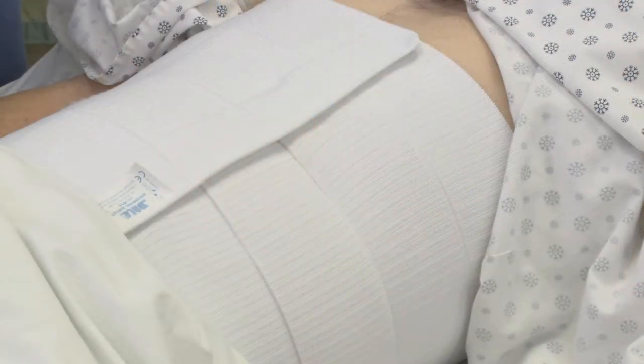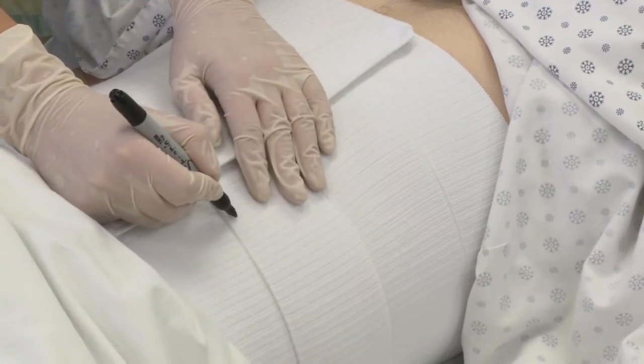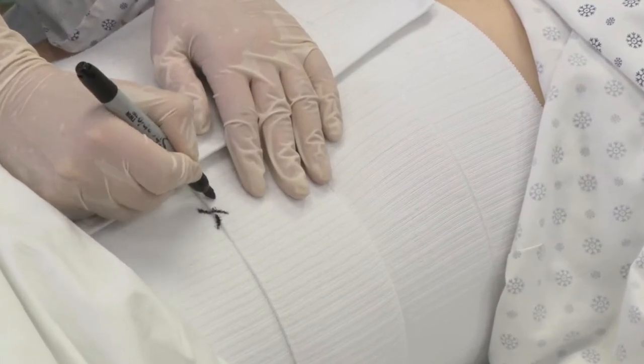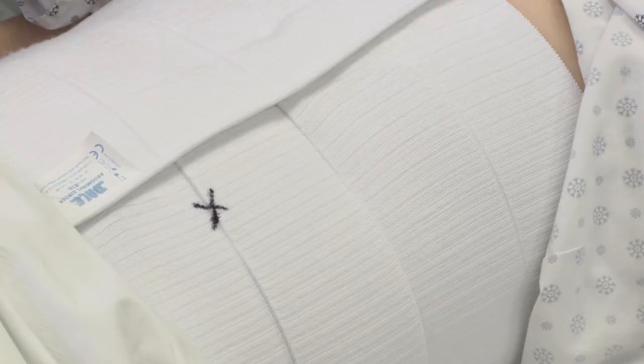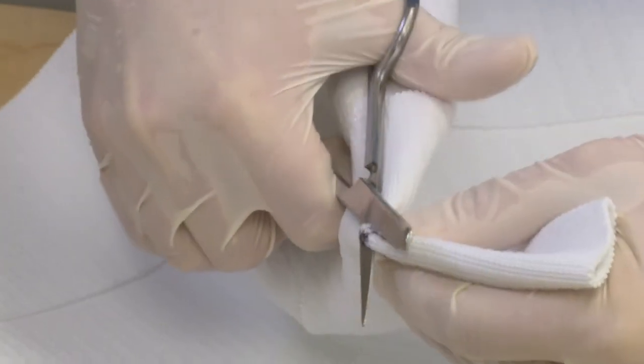Begin by resting the binder over the drainage site. Be sure that the material is laying flat and that it's not doubled over. Mark the fabric vertically where the hole will be made. Crease the fabric and make a very narrow elliptical cut in the material.